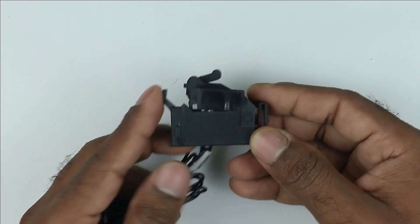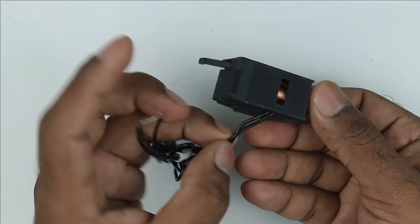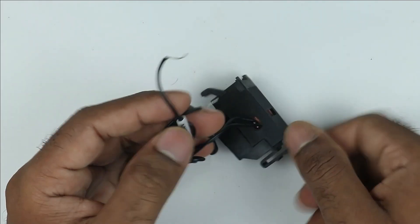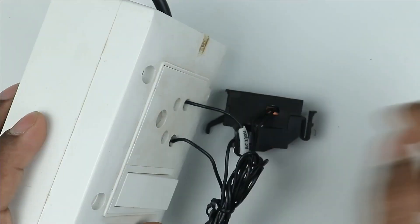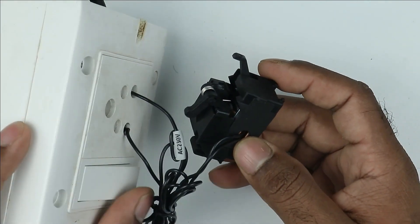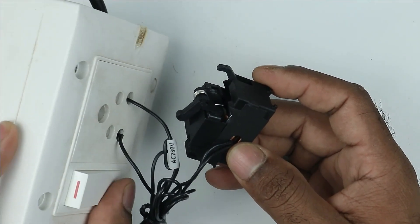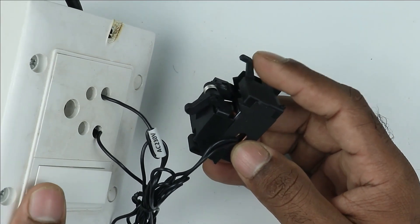This shunt coil of the MCCB breaker has very simple working. You can see two wires are provided, and when you connect these wires with AC power supply — I'm connecting with a socket so that I can explain you — when I turn ON the power supply, this lever will be pulled. You can see how the lever is pulled. So when this lever is pulled, the MCCB breaker will be tripped.